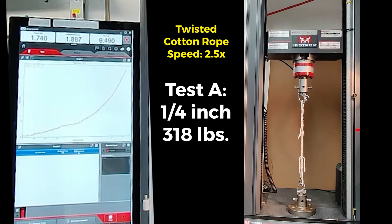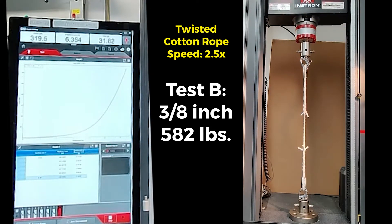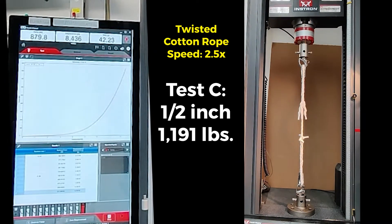Test A uses a quarter-inch rope, yielding 318 pounds. Test B uses three-eighths of an inch rope, yielding 582 pounds. Test C uses half-inch rope, yielding 1,191 pounds.